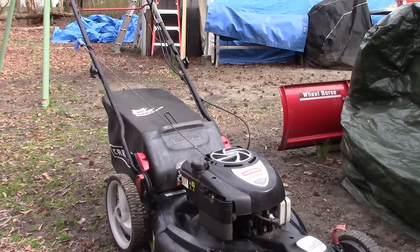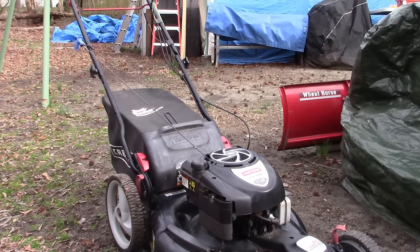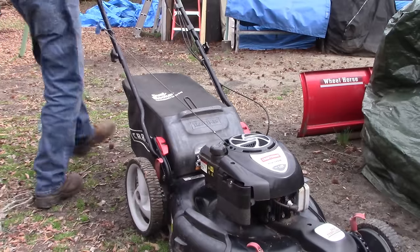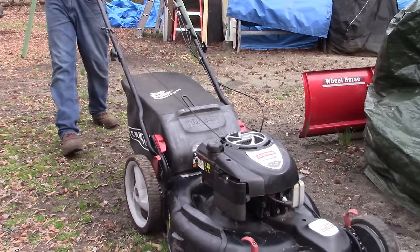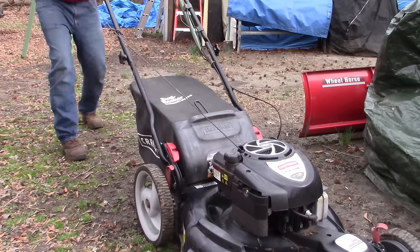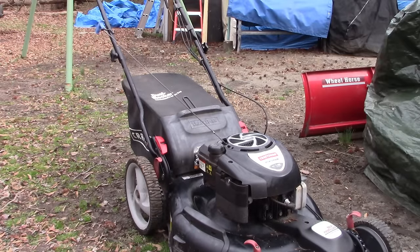I put in a new spark plug and we added fuel. Let's see if we can get it to fire up. As you can see, it doesn't run. Let me show you our next step.